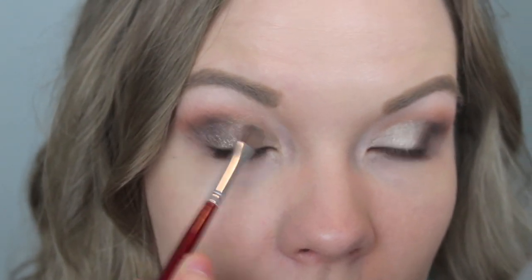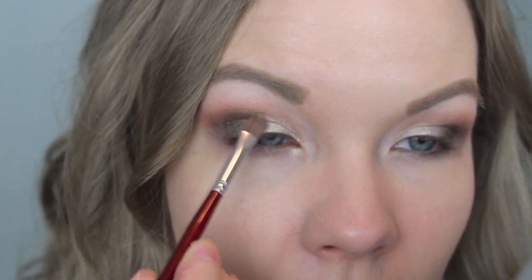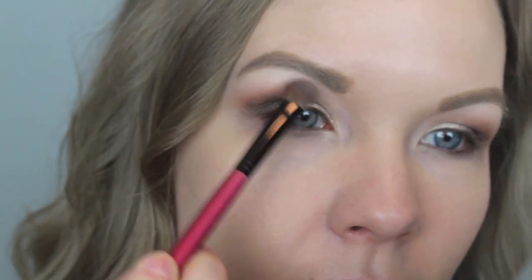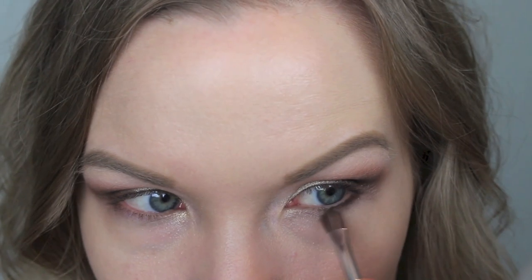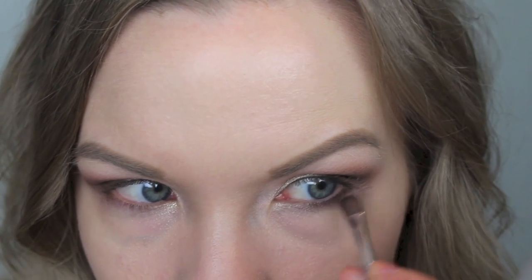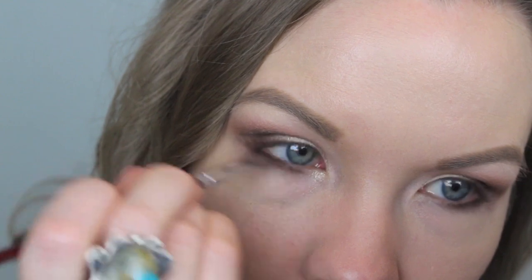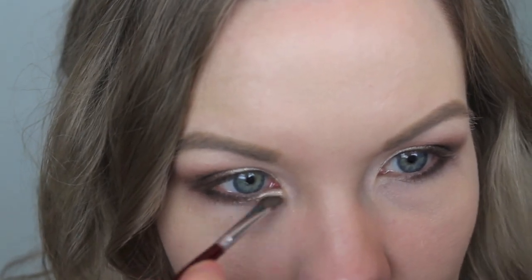You can go back in with Telepathy to bring that vibrancy back. Now I'm going in with Entomology and applying that as my brow bone highlight. Then I'm going to apply some Shadowbox to my lower lash line, followed by Telepathy on the inner half of my lower lash line.